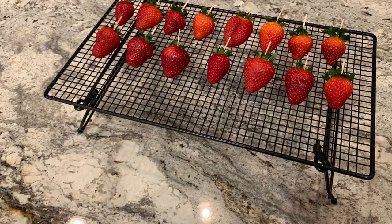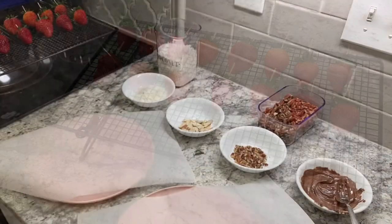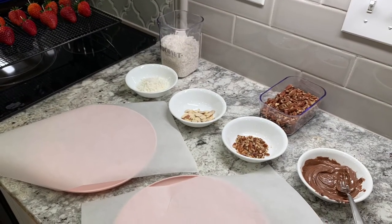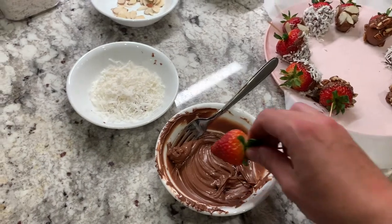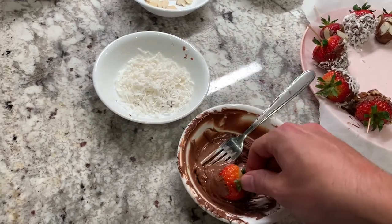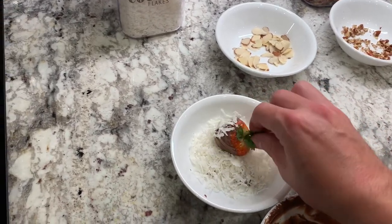My wife worked super hard and I wanted to surprise her with some chocolate covered strawberries. I couldn't fully surprise her with the tray as I needed to partner with her on the layout to make it functional for her style. For the fresh strawberries, I dipped them in milk chocolate and decorated them with coconut, almonds, and pecans.